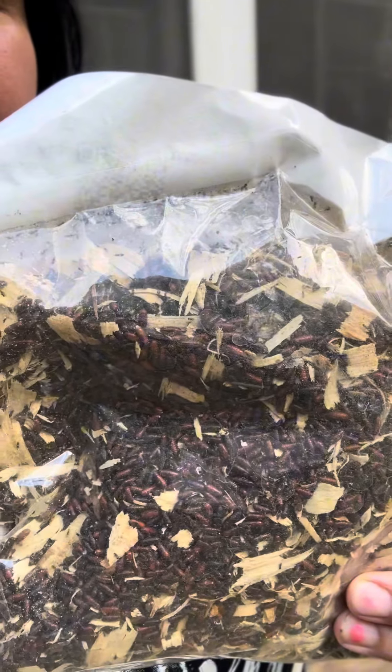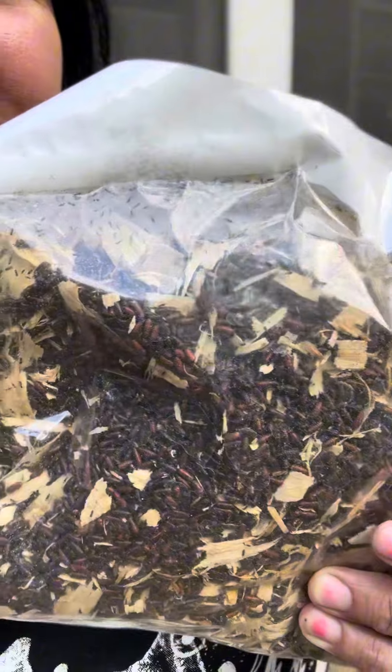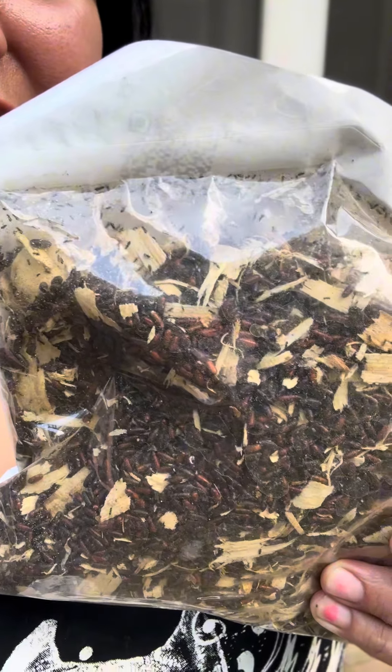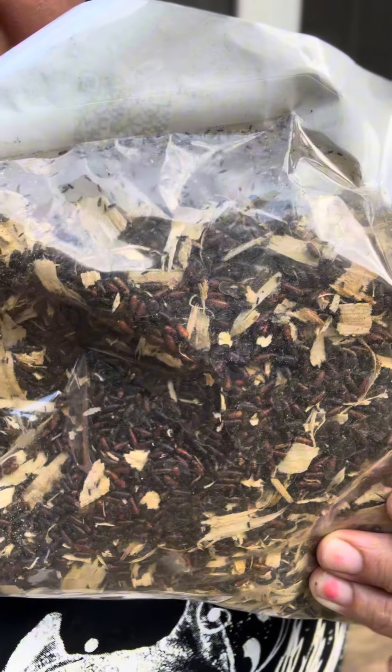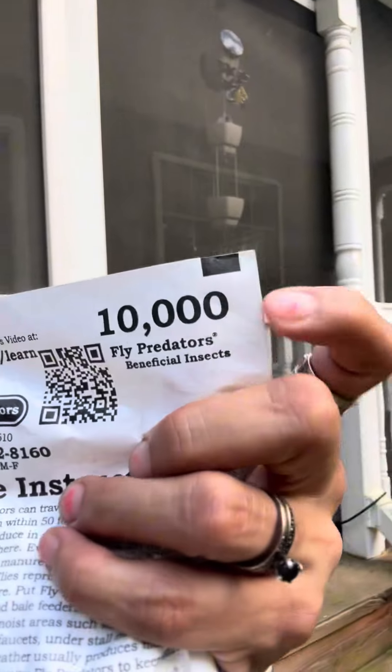See those tiny bugs? I think these brown things are like pods or something. You keep this bag in a warm area and they start to hatch. And when they hatch, that's when you start sprinkling. You see this bag has 10,000 — 10,000 little fly beneficial insects.